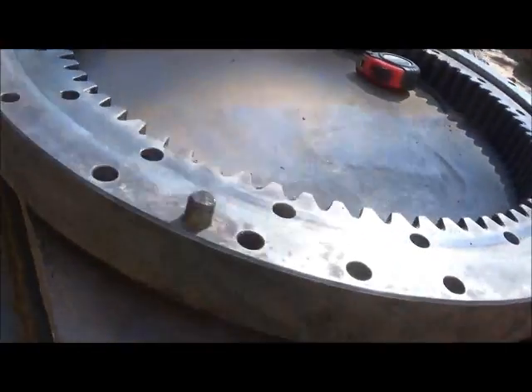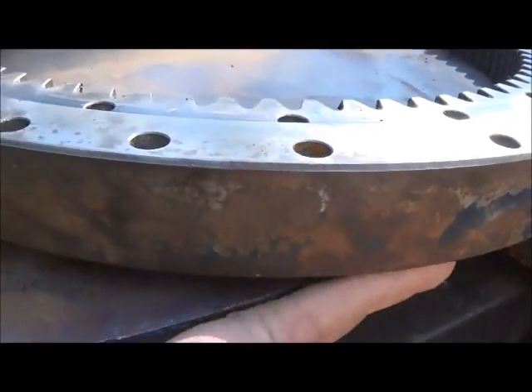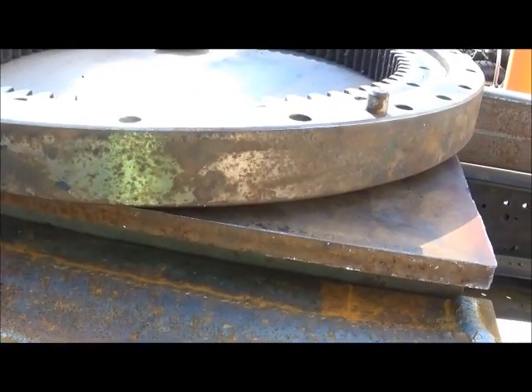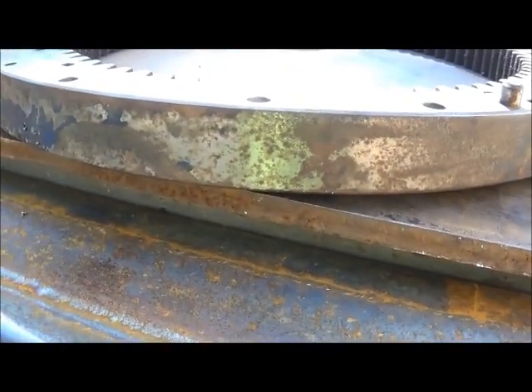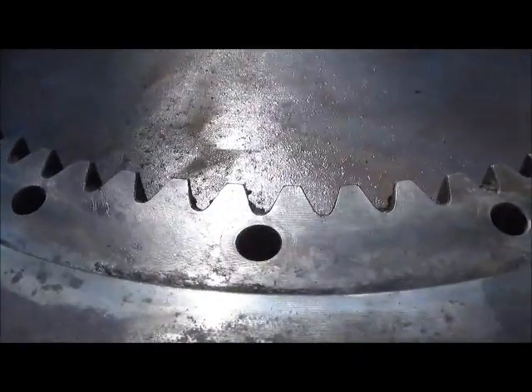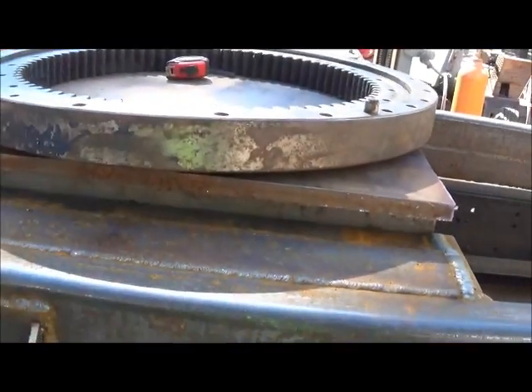These bolts that go up into the top plate — I need to have room here to be able to get in there to put them in, tighten them, and check the torque on them. I can turn it and get to all of them. But I went ahead and just let it overlap a little bit — let the gear or the bearing overlap the plate.